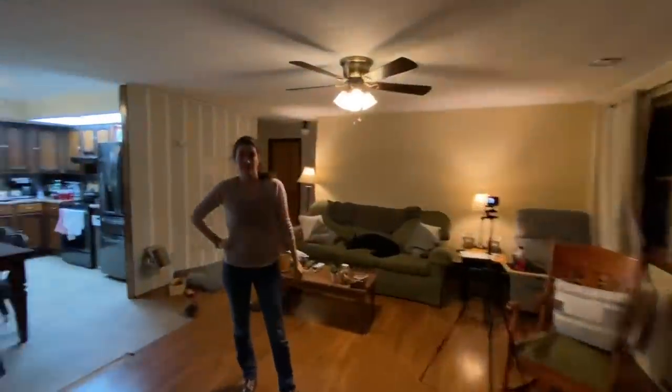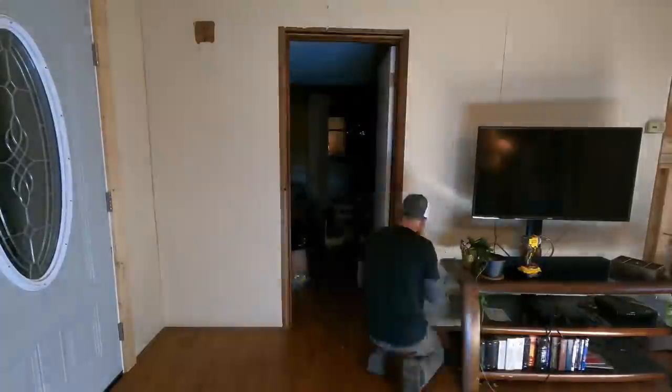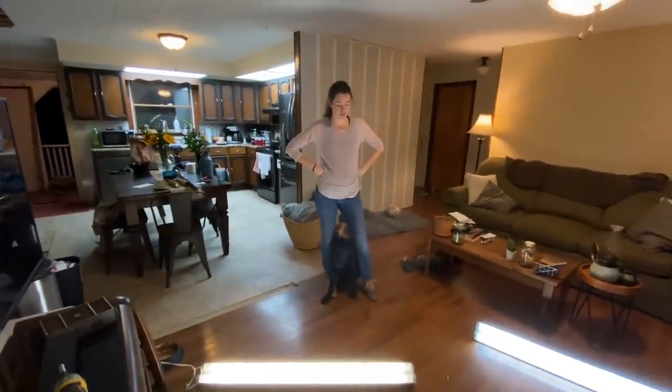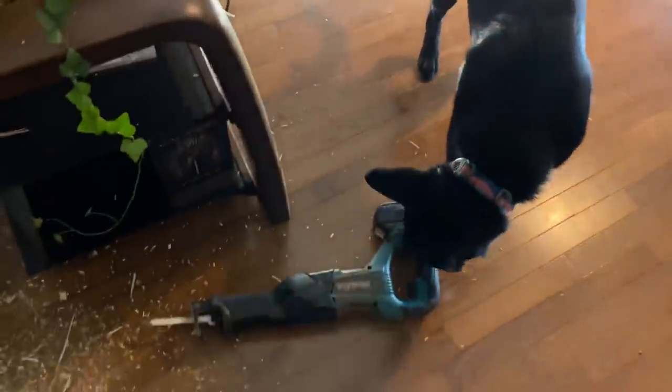Something I should have mentioned in the first video is that I actually have engineered trusses in my roof, which means I can move any wall I want to — total freedom when it comes to moving stuff in this house. As a treat, I'm letting Becca use a power tool: she gets to take the door off. And she did it — good job! She's a little concerned about what's happening, but everything is fine; it's all for our betterment.